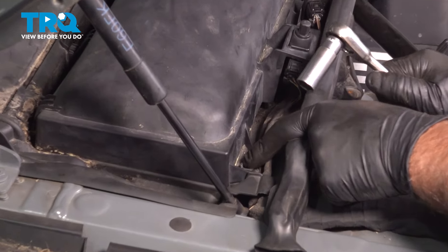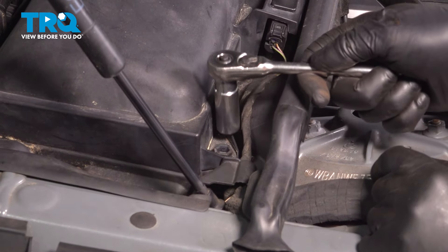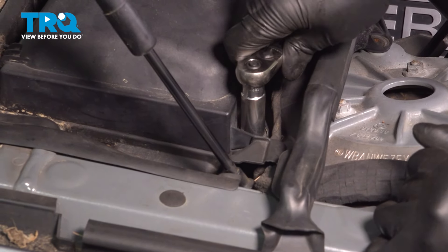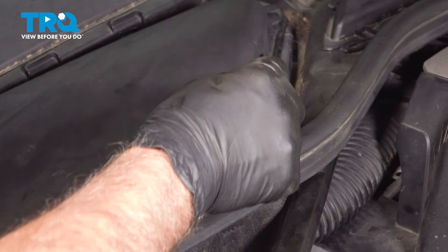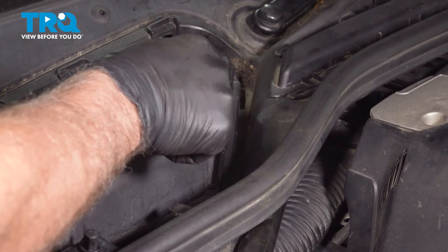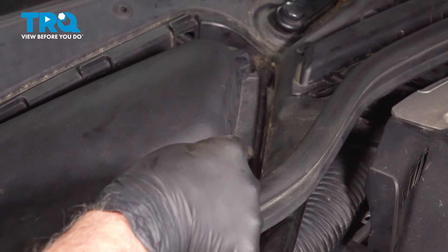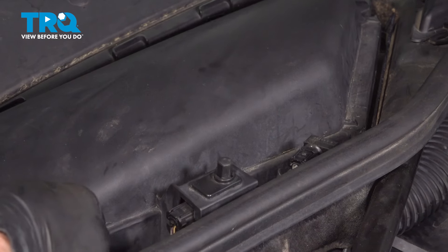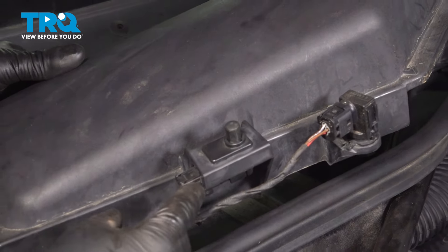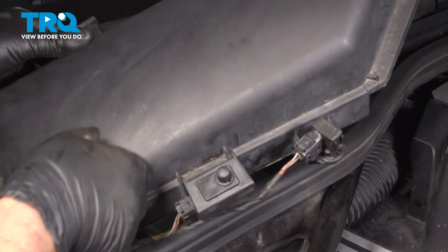Right here, there's a little wing nut. We're just going to use a 13-millimeter socket. Just twist this to the left about 90 degrees, and there's a bar right here that locks this in place. Just take a straight blade screwdriver, just pop that forward, and we can grab this cover, slide it up and out. There's a couple of sensors right here — just leave those connected.